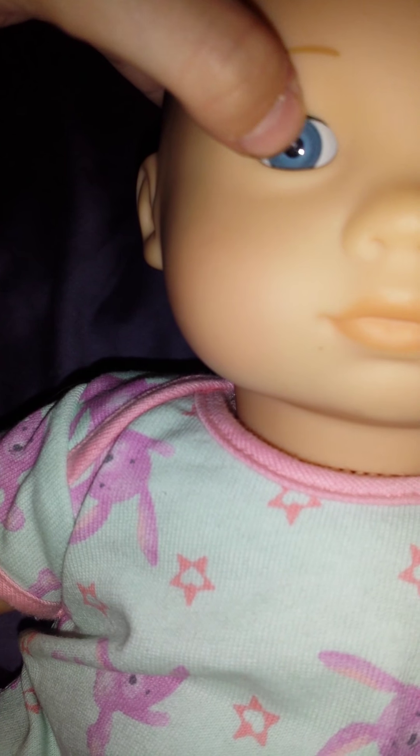So here's the adorable blue onesie on Emma, and it looks really cute on her. I'm going to lay her down and sit her up. It looks so cute. That's what it looks like on her. I wanted to put the blue one on her because she's got blue eyes, as you can see, and it looks nice.